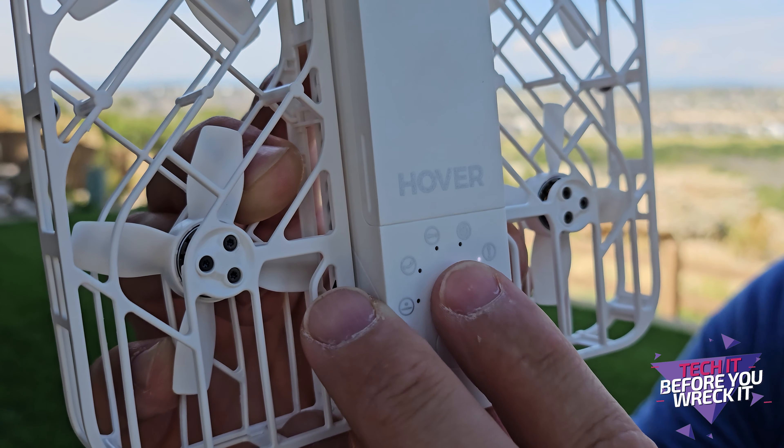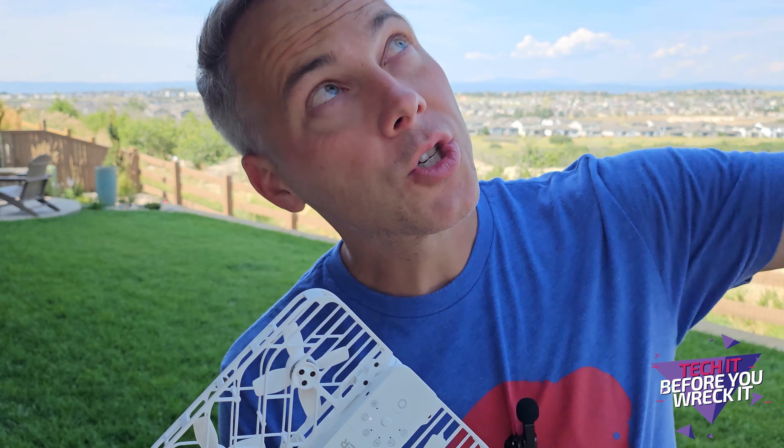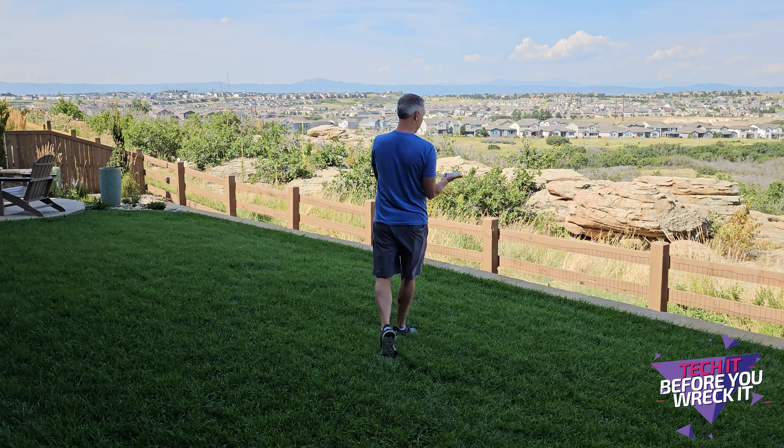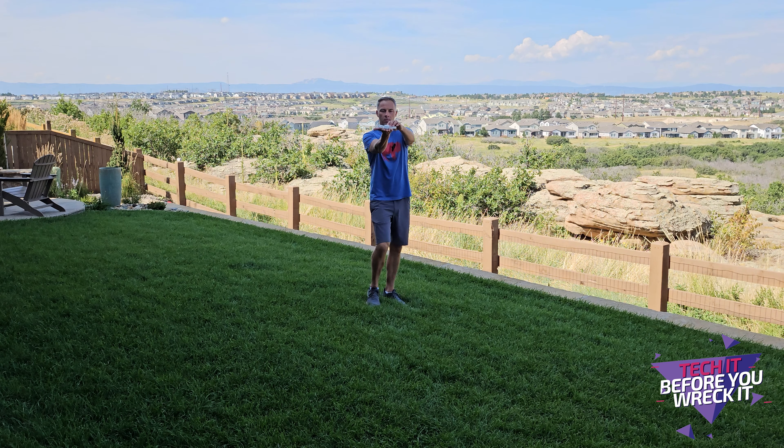Bird Eye Mode will send the drone straight up and give you a bird's eye view of wherever you're standing. I think it goes about 16 feet up. It actually tells you how far it's going to go before it launches. Watch — 16 feet, bird eye.